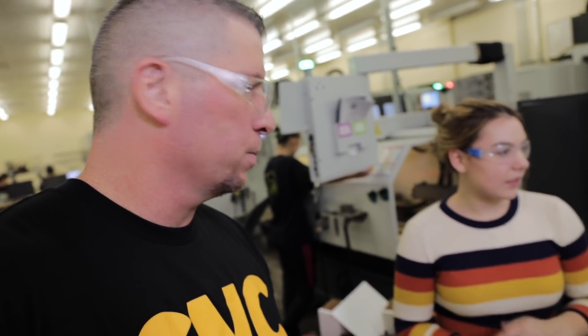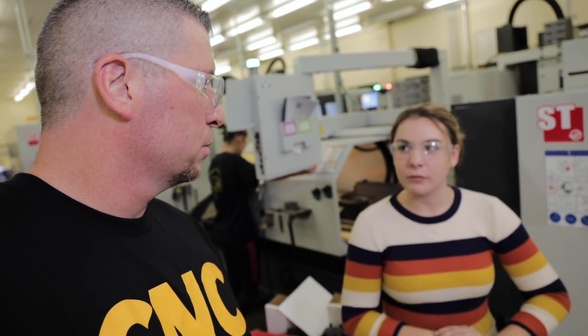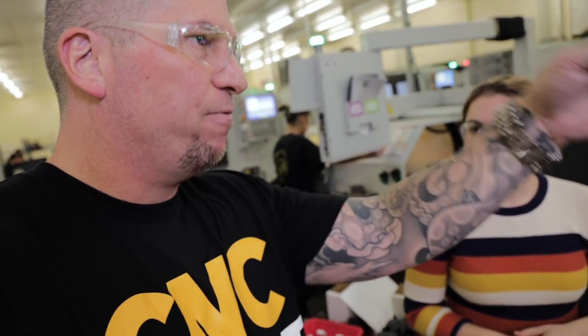What are you going to do when you get out of high school? I'd like to go to college and while I'm in college be working for a machine shop. That's awesome. Going into engineering? Hopefully, yeah. I'm not sure which branch of engineering yet — there are so many. You just got to set that vision and do things in your life knowing that you're going there.